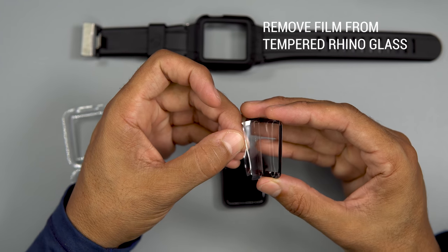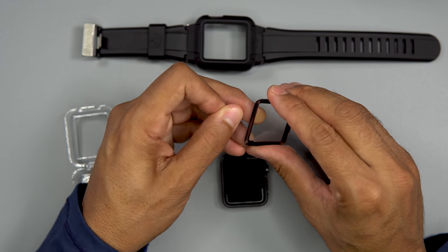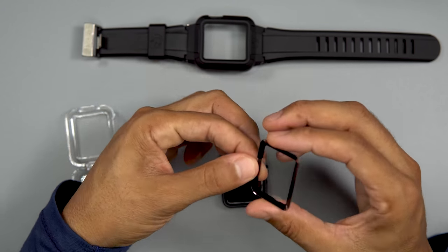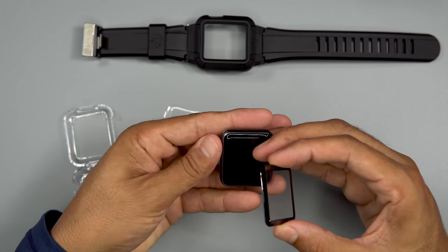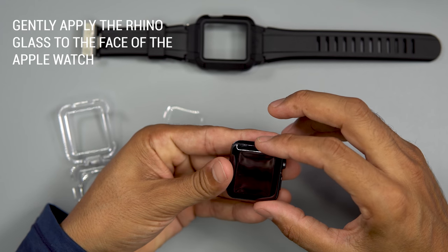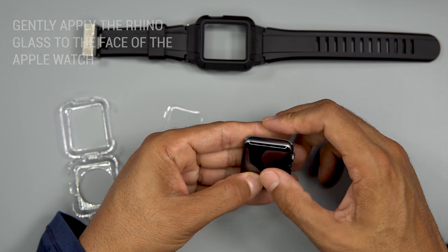Remove the protective film from the tempered Rhino glass. Gently apply the tempered Rhino glass to the face of the Apple Watch.